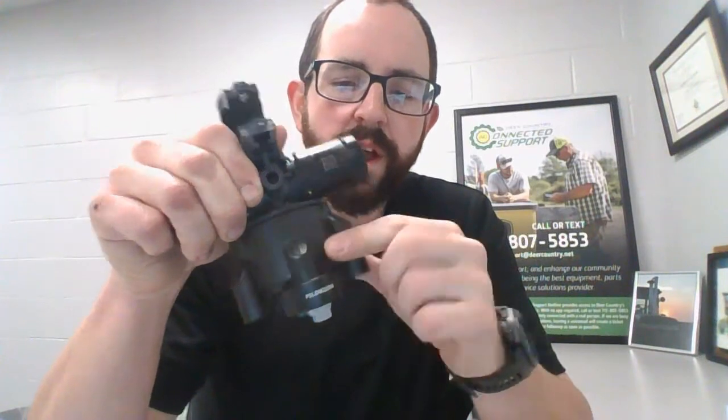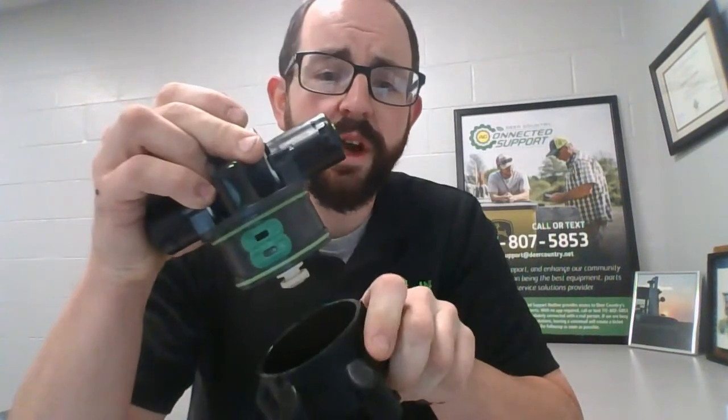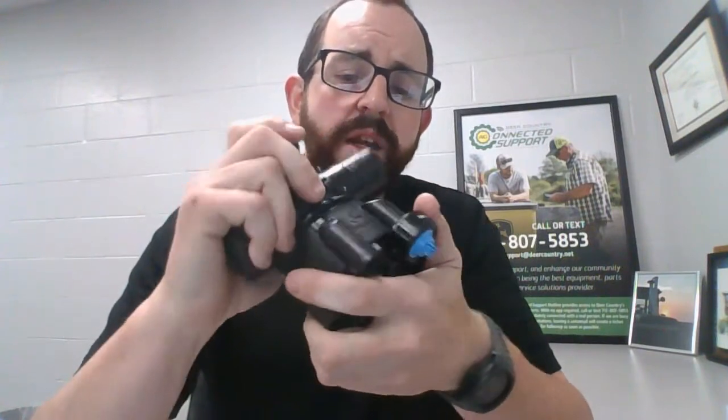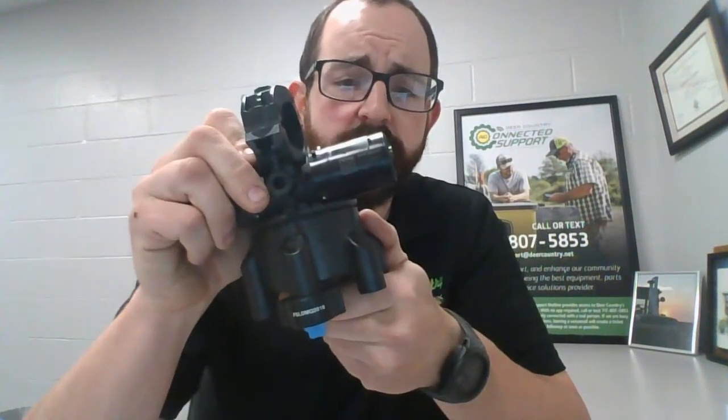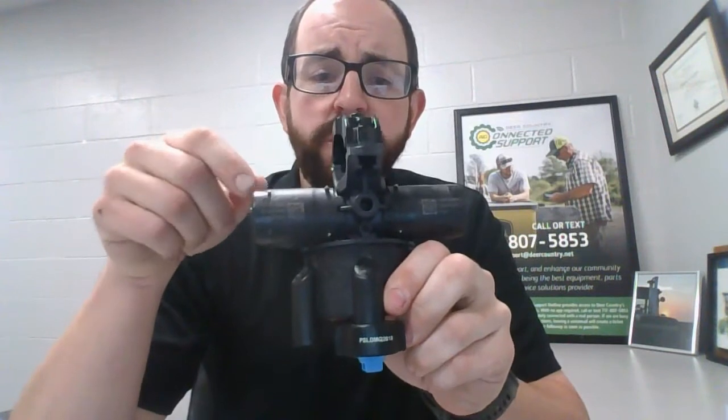When nozzle one is in the front, it's only ported at the bottom, so only the flow from the bottom solenoid can flow out of this nozzle. This is ported with two ports inside the turret body, but internally on the nozzle body it's only ported at the top, so you can only get that flow out of that nozzle. But if you rotate around and have four, five, or six in the front, you'll get the flow from both solenoids through one nozzle. It can't come out of the rear because the rear is only ported at the bottom on the turret body and only ported at the top on the actual nozzle body.